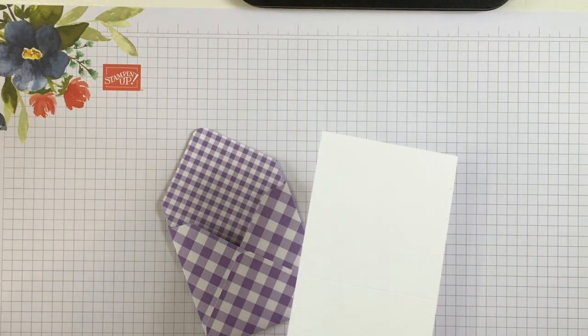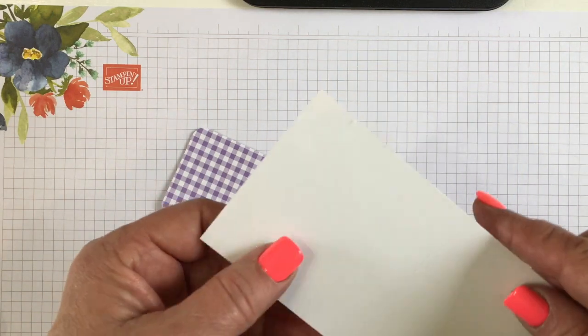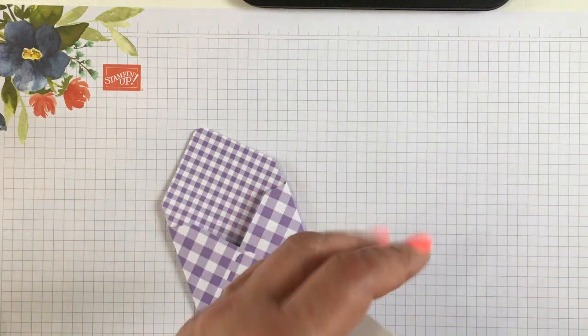Now let's make our card. I'm going to cut a piece of cardstock that is 6 by 3 inches and score at 3 inches, and that's going to make a 3 by 3 card.